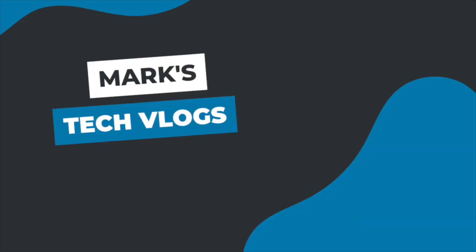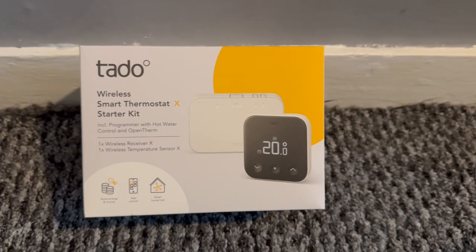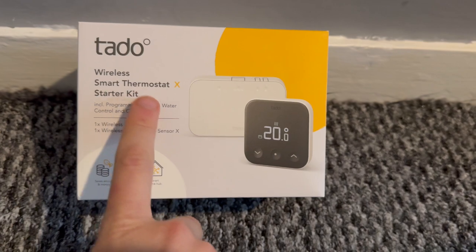Hi, I'm Mark. This is MarksTechVlogs on YouTube and today I'm going to review the TADO X smart radiator valves. I recently reviewed the brand new TADO X smart heating system and these are designed to pair perfectly with it. At the time of recording I've been using the TADO X for about two weeks — that's the main system but also these radiator valves. I'm also a long-term user of TADO and I've used their V3 Plus for about three years before upgrading.